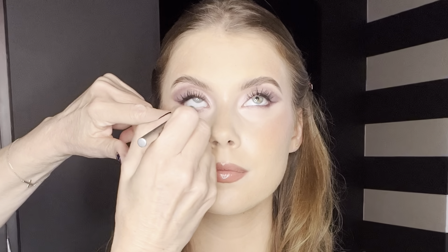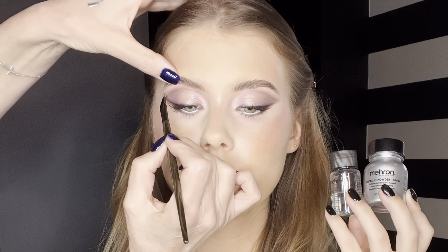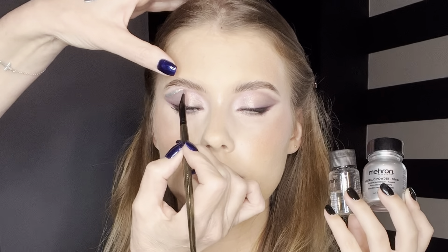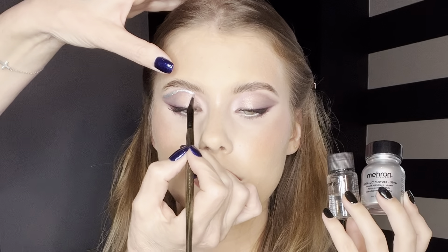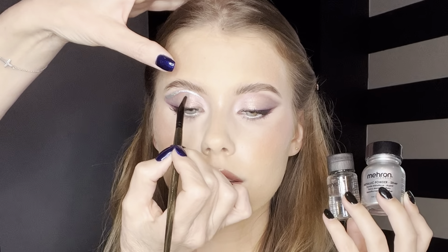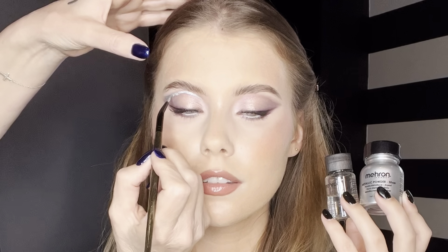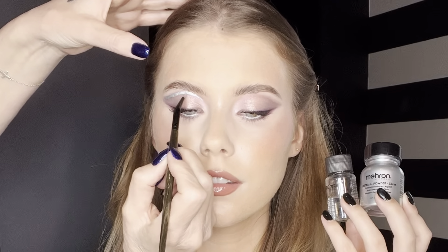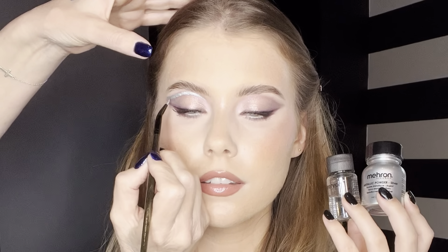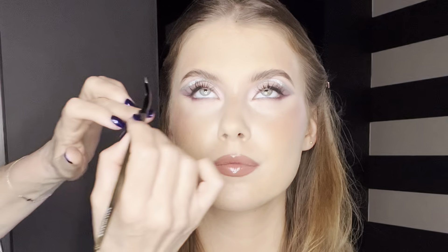The first thing I do is put a beautiful silver color with an eye pencil from Urban Decay in the waterline. Now it's time to do some magic — you need a couple of things: patience, and also a good brush. I took a brush from Spectrum in collaboration with Katie, number 24. I mixed two products from Mehron: one is a metallic powder in silver, and the other is the mixing liquid. The only thing I can say is use your imagination — makeup is fun, it's really fun. Please don't get stressed out, just enjoy, relax, have fun.